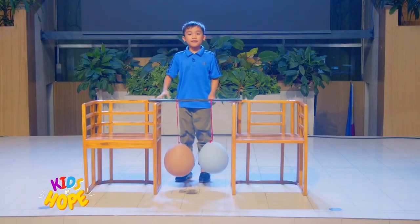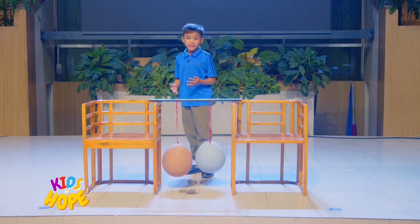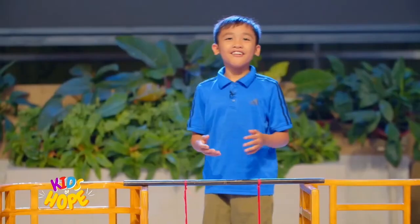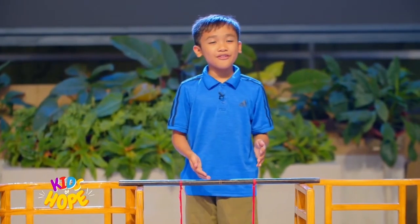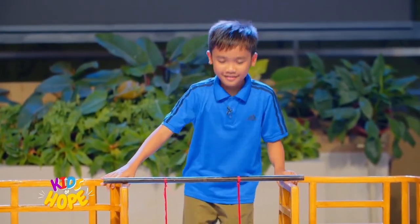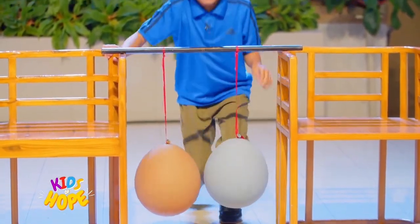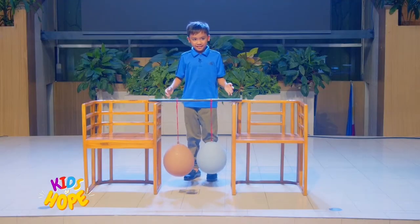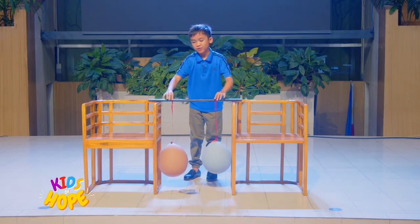Here comes the cool part. What do you think will happen to the balloons if you blow air between them? The balloons will blow away. But to be sure, let's check. Are you ready? Let's discuss it more. Definitely this time it won't do anything.